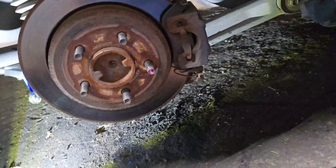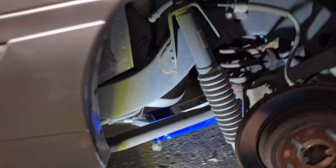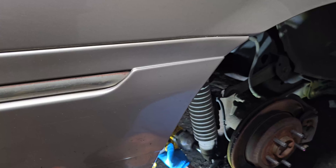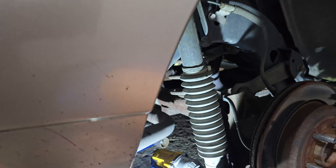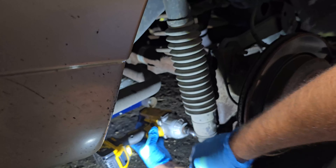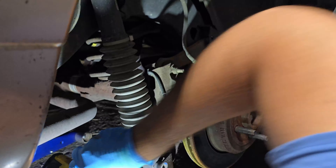We're going to take our 19mm socket — make sure we have it on loosen mode — and a 15mm on an impact on the other side. We're going to break this loose. This nut is broken free now. Continue it the rest of the way. That's it.